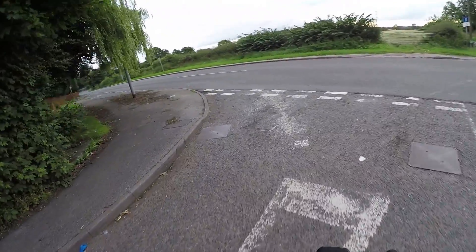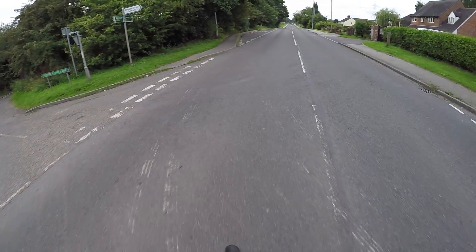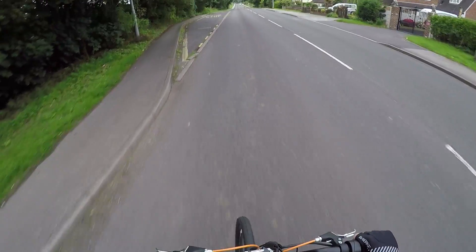Now I've put these knobbly tyres back on, it's a lot smoother — a hell of a lot smoother — and the front end is coming up.